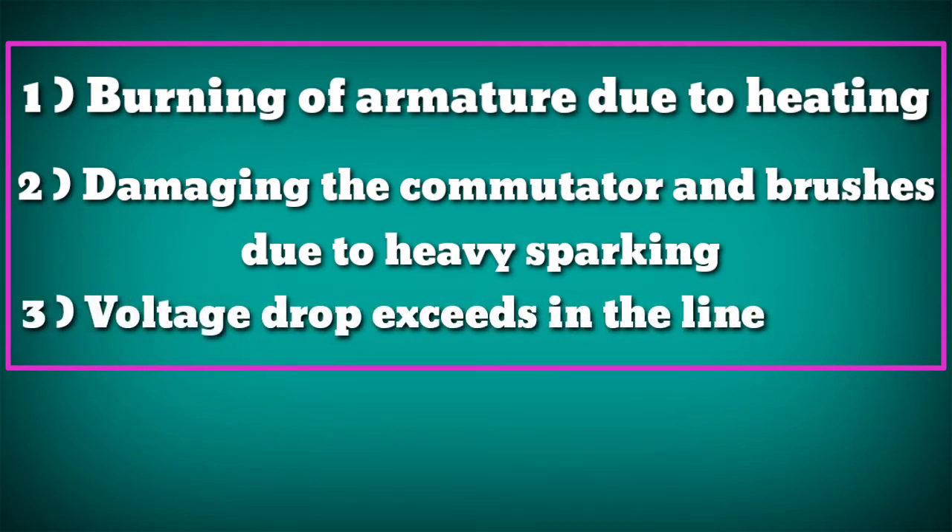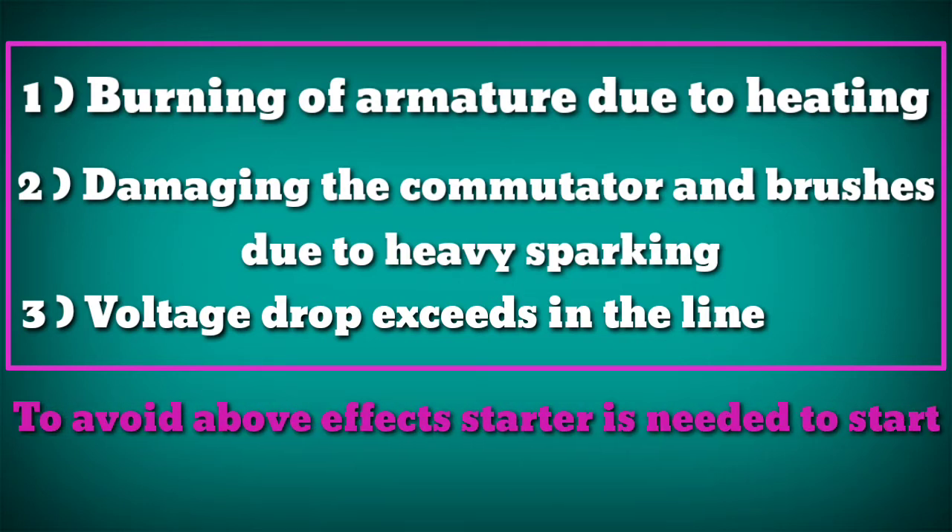Voltage drop also exceeds in the line. To avoid these effects, a starter is needed to start a motor.